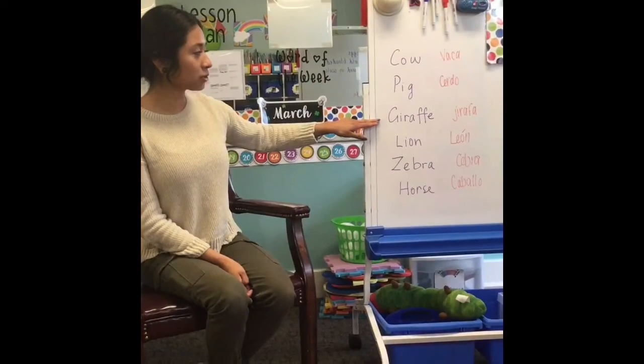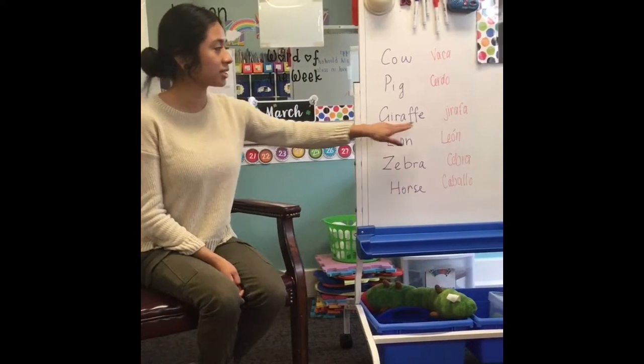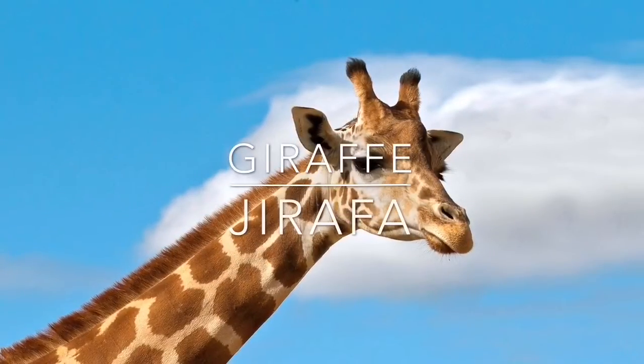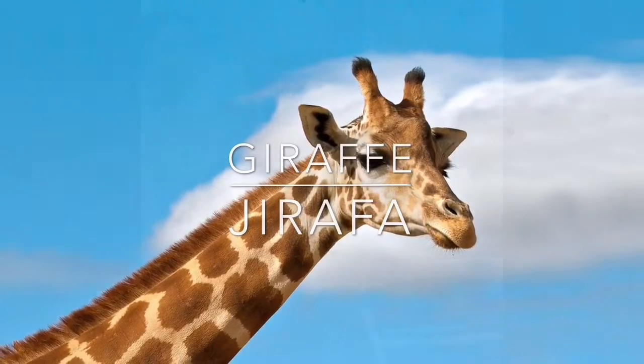After that, we're going to do giraffe. Giraffe in Spanish is jirafa. Jirafa. Jirafa. Good job! Jirafa.